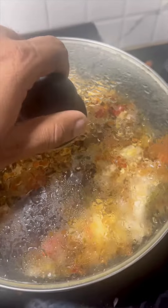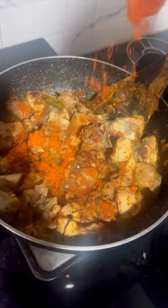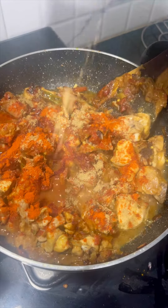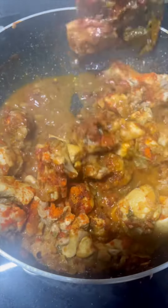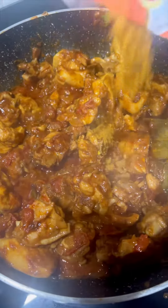Then add 1 tbsp of garlic, then add 2 tbsp of garlic. Then add 1 tbsp of garlic paste. Now add the chicken masala, mix it in well.